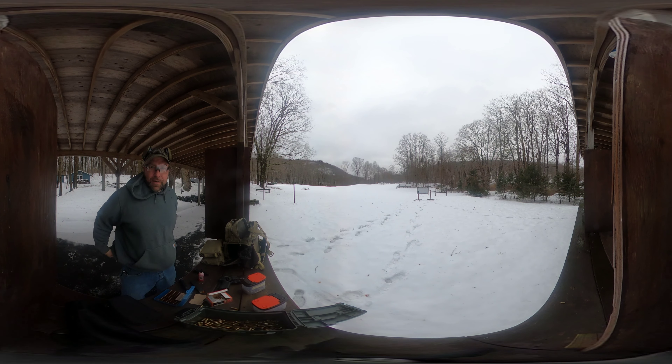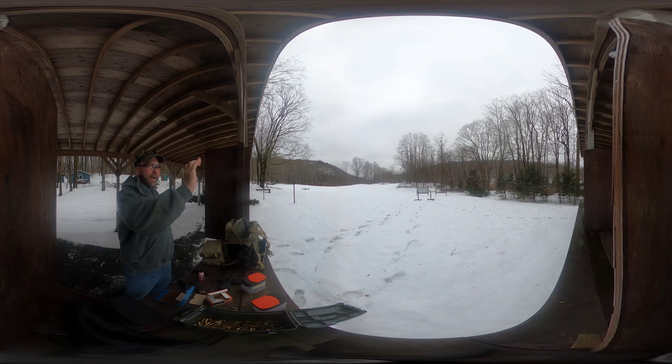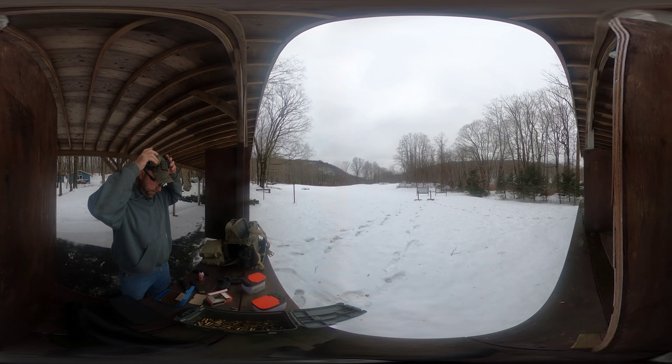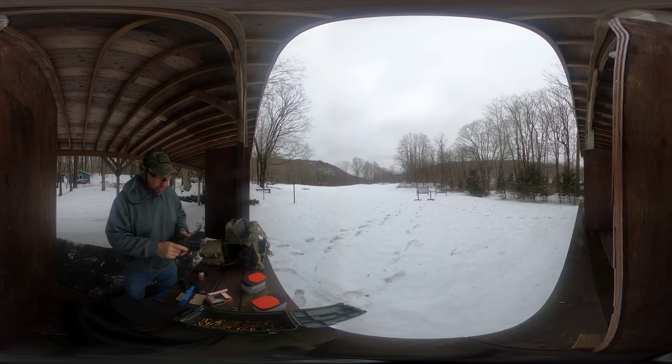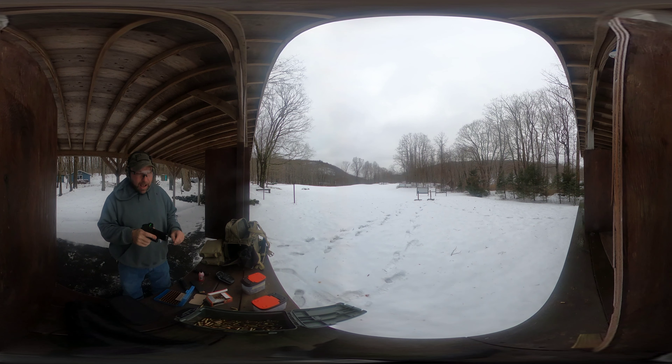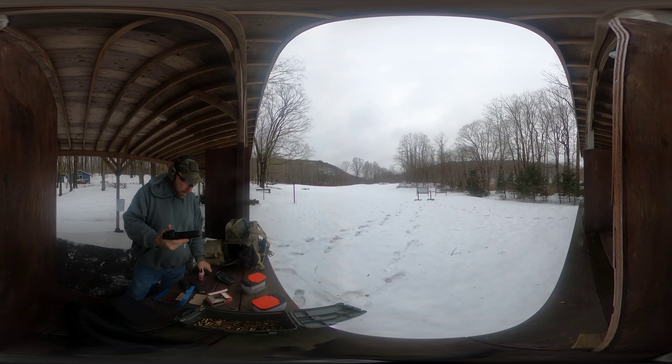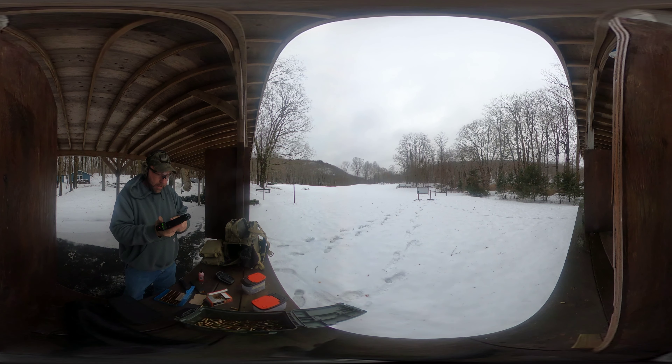Hi everybody, Bald and Curious here. We're gonna try this again on a 360 camera, so you guys are welcome to zoom around. I've got a 10-inch and a 4-inch steel target over there. We're gonna let the Glock redeem itself — I remounted the dot, and here's what I want to do.